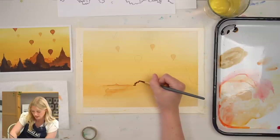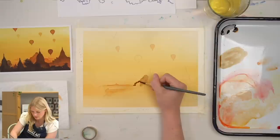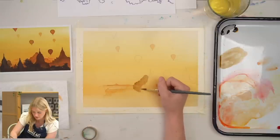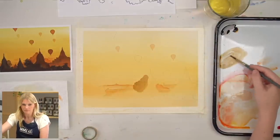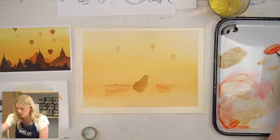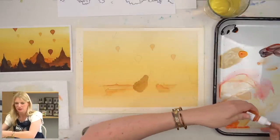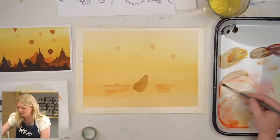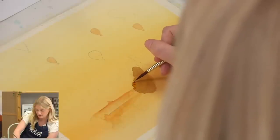I like to go along the edge and follow the contour of it, and then kind of blend out from there. I really want to encourage you all to choose your own color. If you want brighter saturation or less saturation, follow your instincts. Follow what your artistic heart and mind are telling you. Trust it. Believe it.